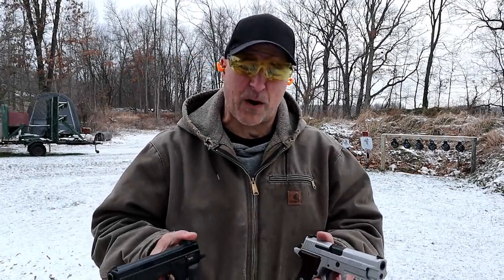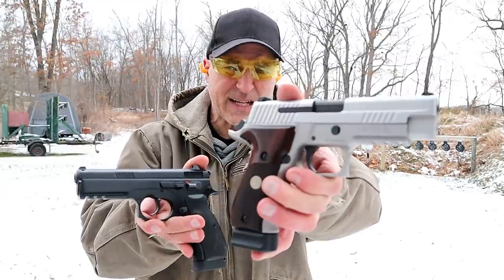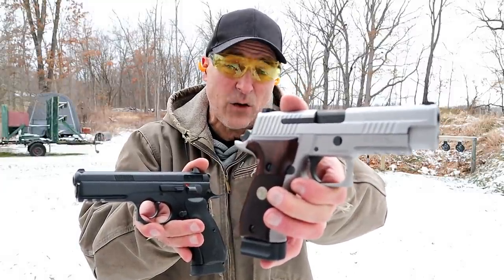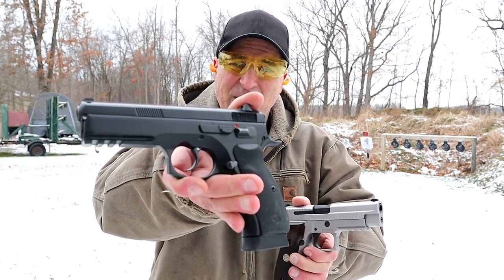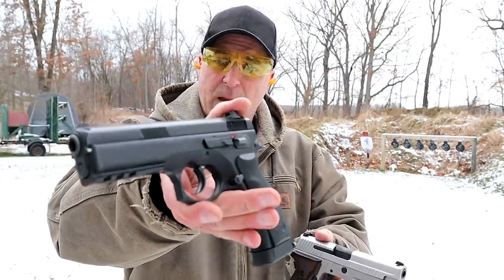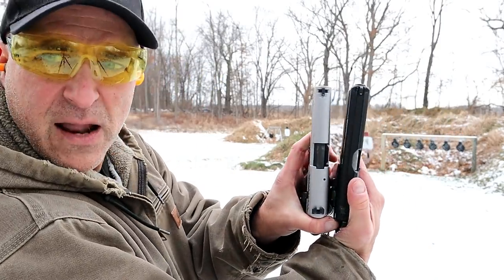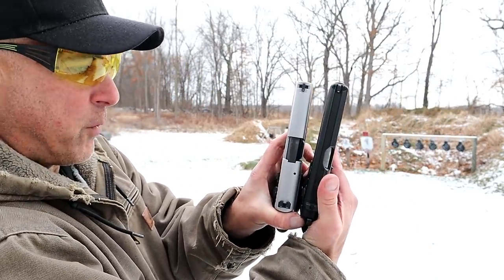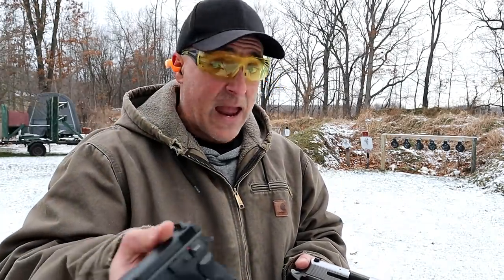Hey there friends. Thanks for checking in at the range. We're going to do a range comparison with two very fine full-size handguns. Here we have the Sig Sauer P226 ASE alloy stainless elite with a 4.4 inch barrel versus the CZ 75 SP01 all steel model with a 4.6 inch barrel — both full size. Not a great difference in barrel length, only 0.2 inches longer with the CZ. Many people on this channel love the CZ handguns, and with my Handgun Showdown series, the CZ is yet to lose any of those.